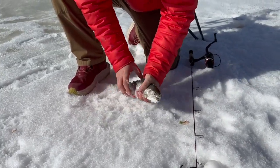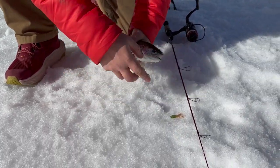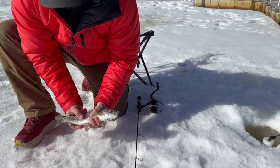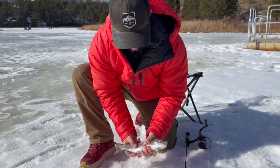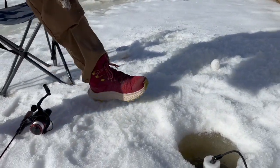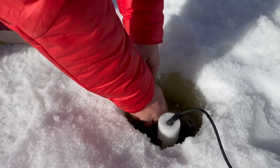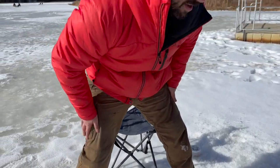Josh just got into this little rainbow here. What'd you catch him on? A little wax worm and a trout tube — nice, very cool. We're still right up on the dock. Had lots of lookers, not a ton of takers, but finally got it done. Back in the hole she goes. Nice, good catch.